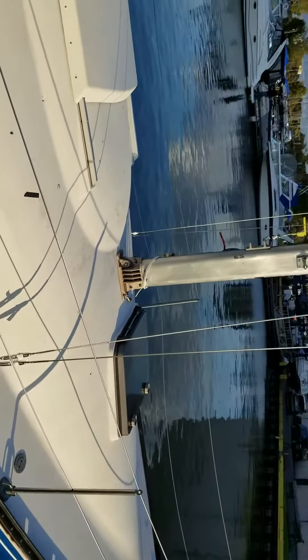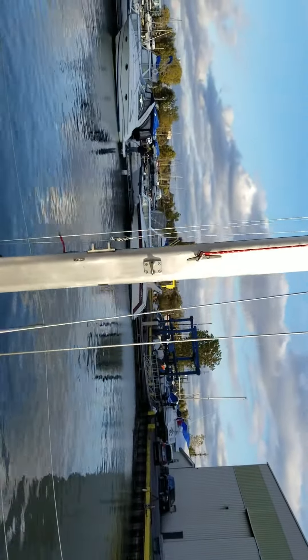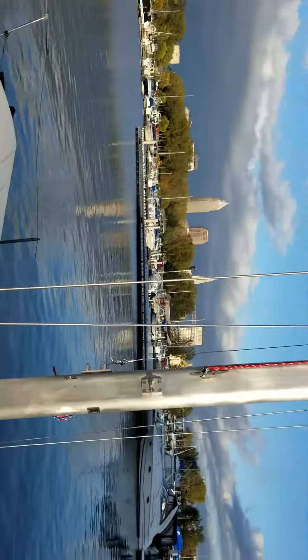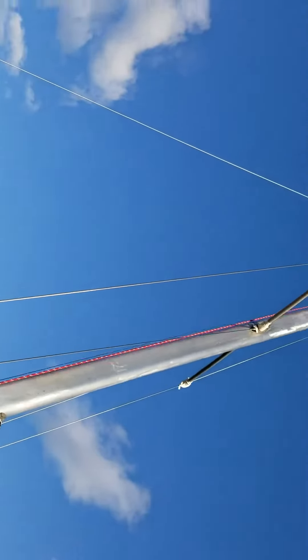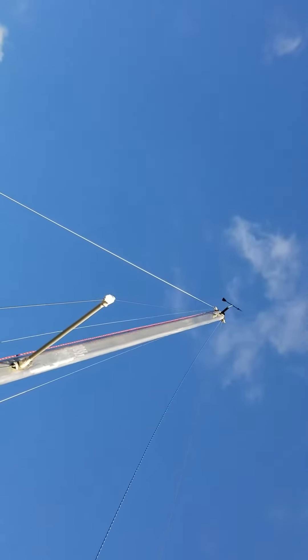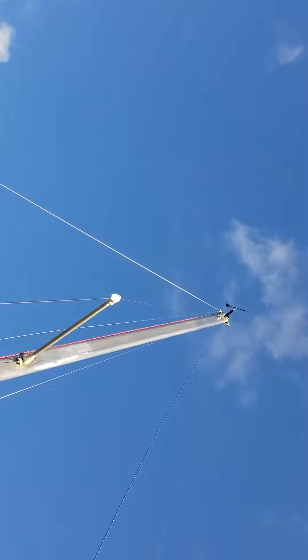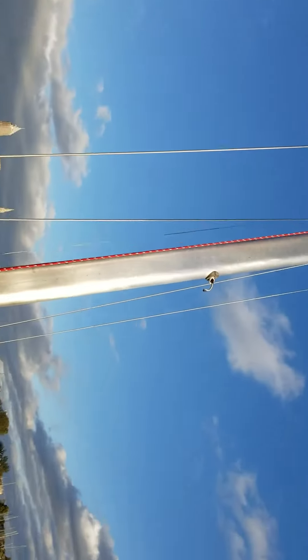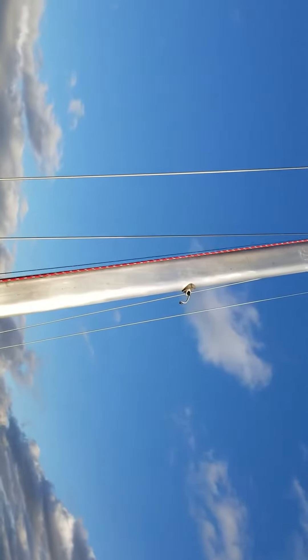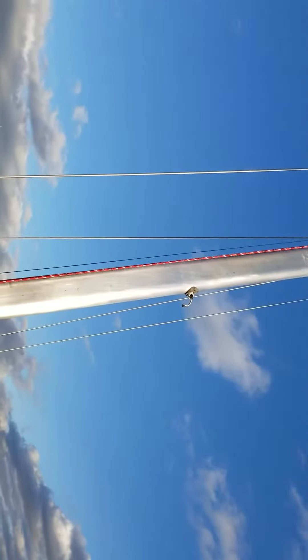I polished up the mast a little bit this spring so that looks pretty clean. These are all new halyards, new boots, new vane up there, and I rewired it. You can kind of see here where I terminated some of it. The steaming light I didn't fix this summer.